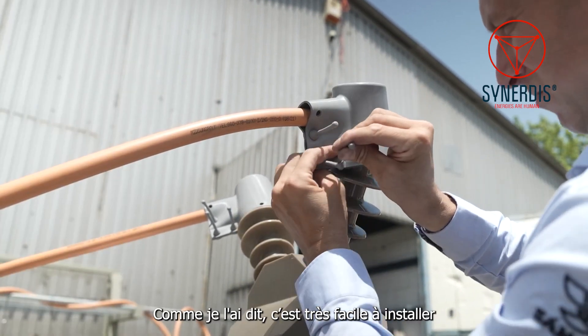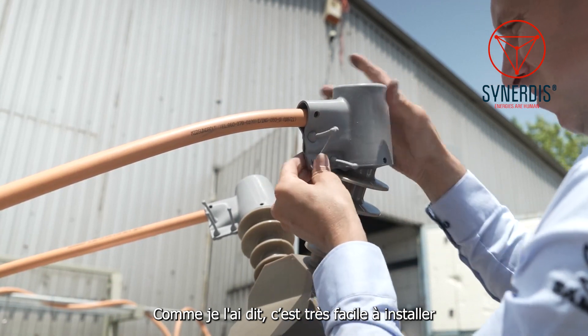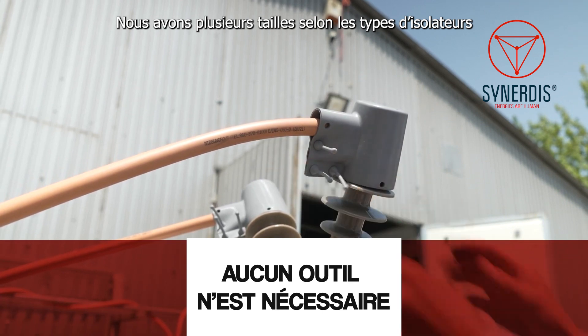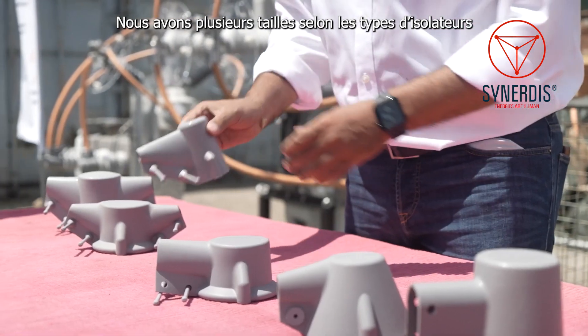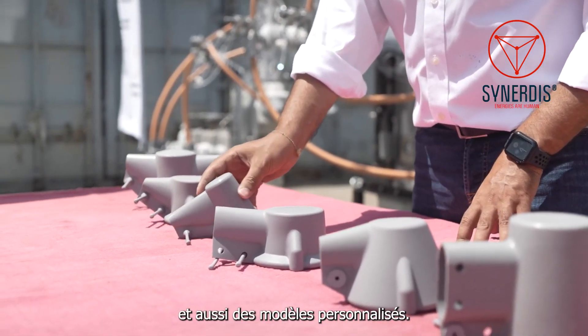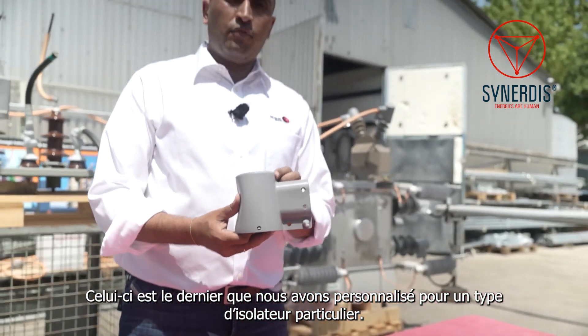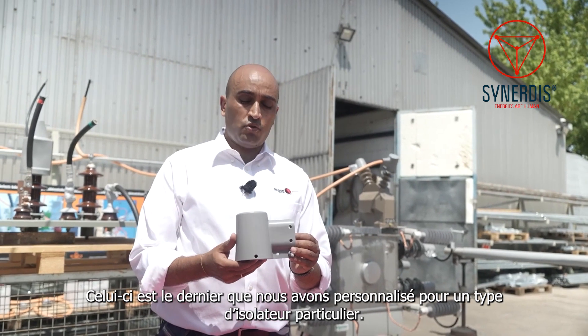It's very easy to install and you need no tools to install them. We have several sizes for different types of arrestors, even a customized one. This is the last one we have customized for a special type of switches.